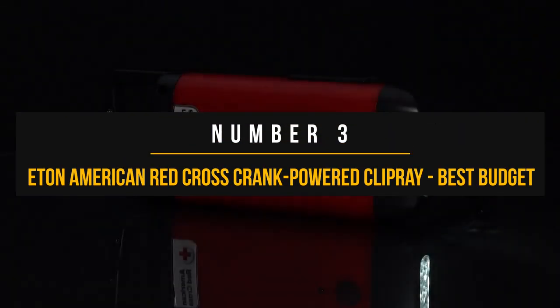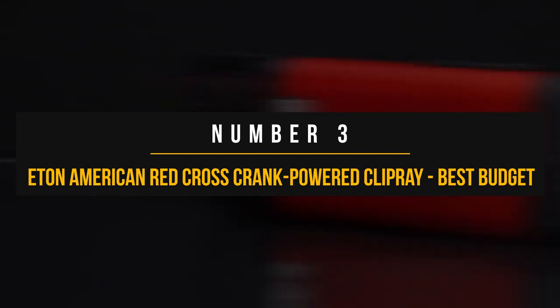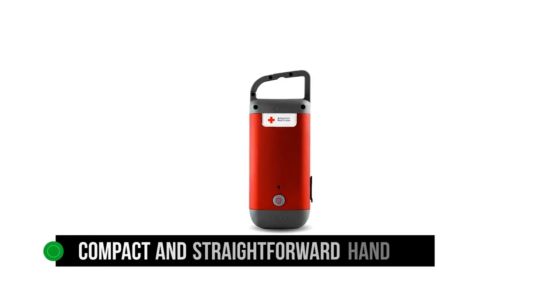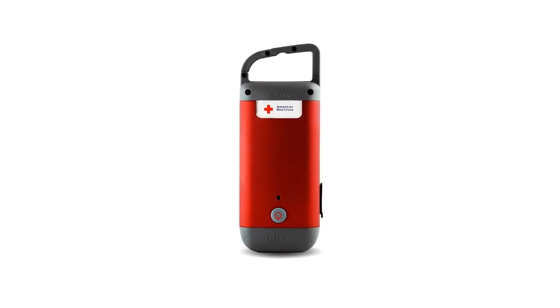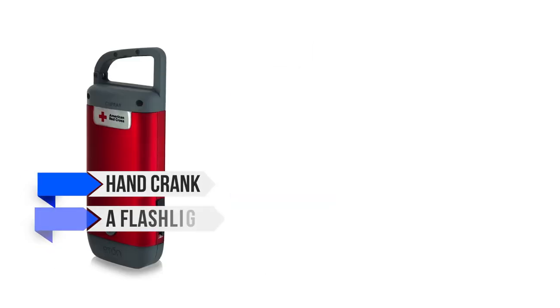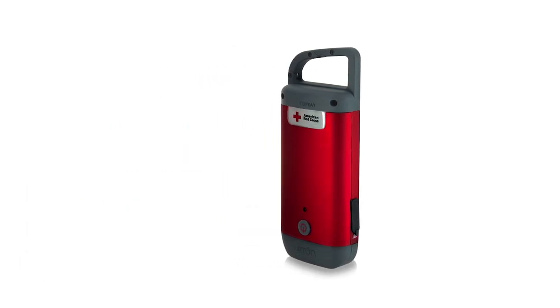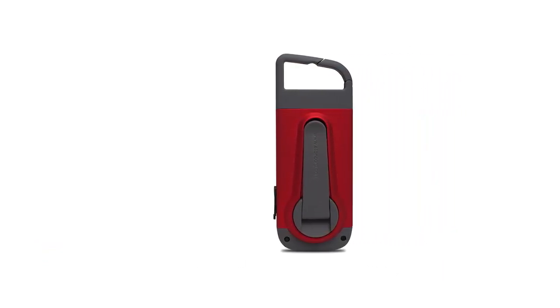Number three: Eton American Red Cross Crank-Powered Clip Ray. The Eton American Red Cross Crank-Powered Clip Ray is a compact and straightforward hand crank device. All that's included in this small package is the hand crank, a flashlight, and a USB port for charging other devices. Most of the body of this slim device is occupied by the hand crank mechanism, and at its top you'll find a plastic carabiner to make carrying it easy.